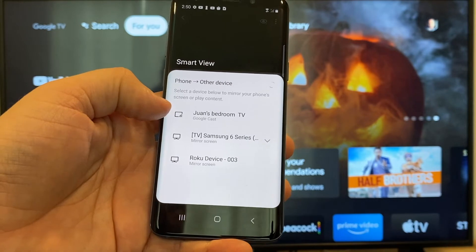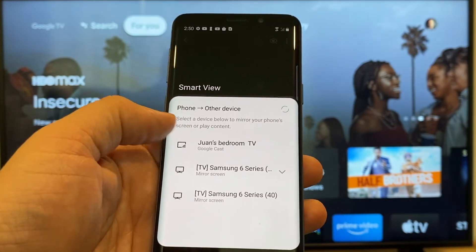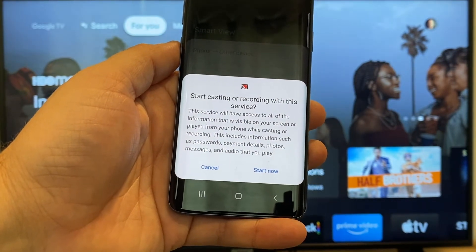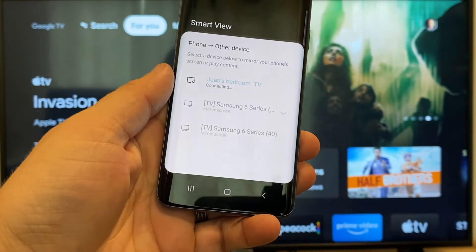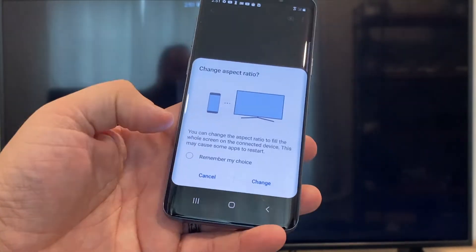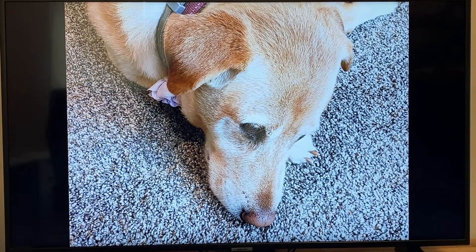Here on the top one, you'll see where it says Juan's bedroom TV, and it says Google Cast — that's where my Google Chromecast is. All you do is tap on it and it'll say start casting or recording with this device or service. Just click on Start Now. It'll ask to change the aspect ratio because right now it's in vertical mode, so I'll just hit change.